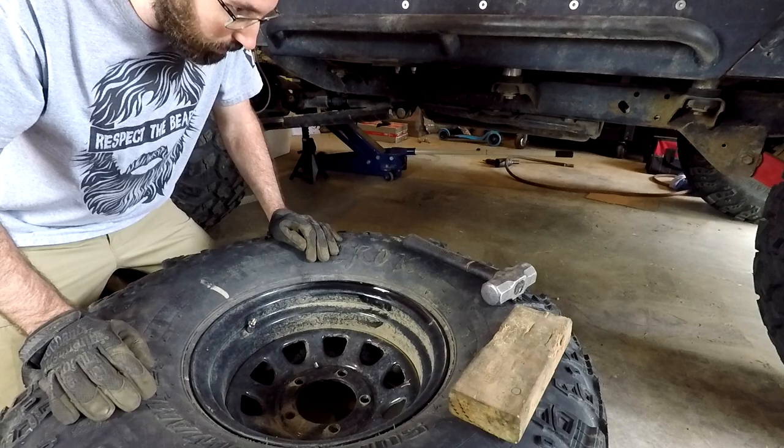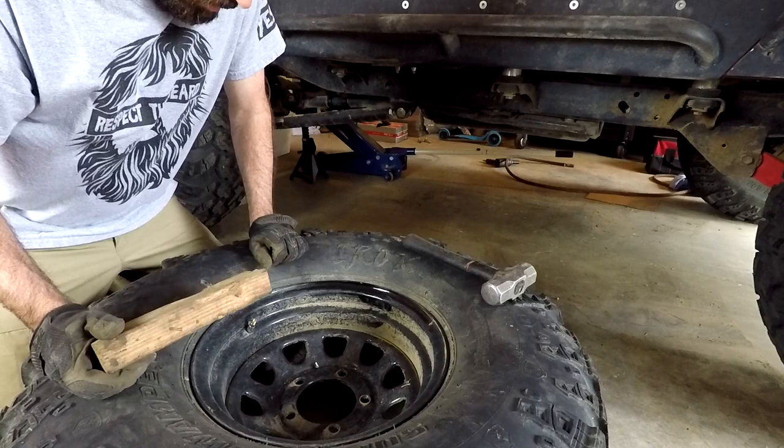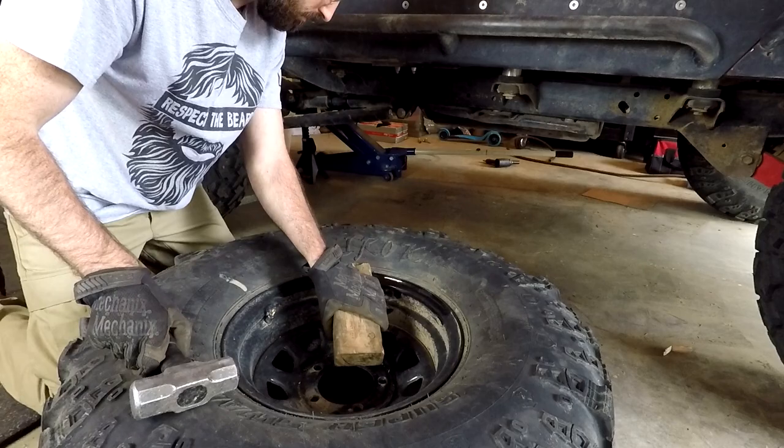Now that I've got all the air out, I'm just going to get my 2x4 and my sledgehammer and start beating on it. You're definitely going to want to use eye protection and ear protection for this.